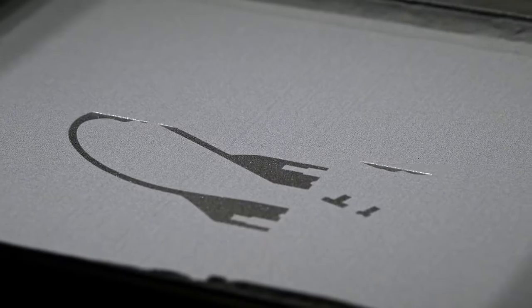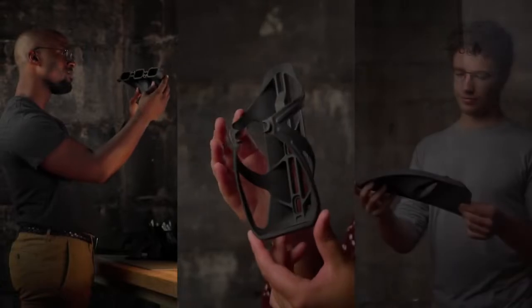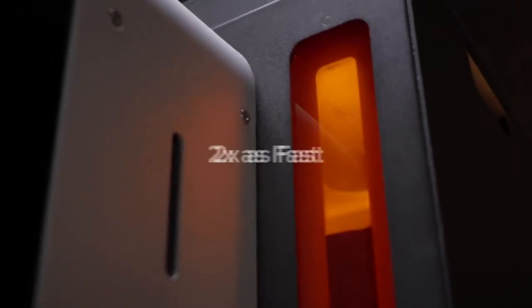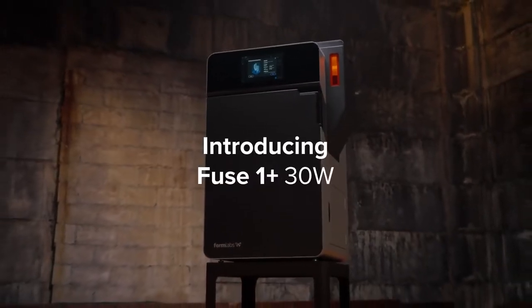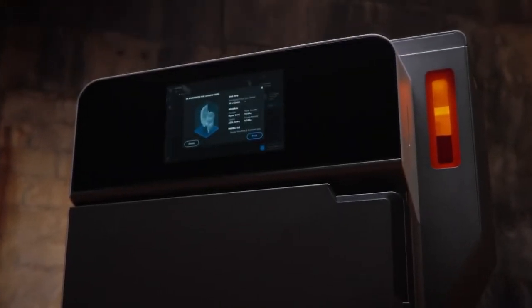SLS 3D printing — a powerful tool first made accessible by our easy-to-use printer that created the fastest growing community of SLS users in the world. But lately the world demands we iterate faster than ever, so we made our next generation printer twice as fast. Introducing Fuse 1+ 30 Watt: a compact SLS printer with an industrial punch.